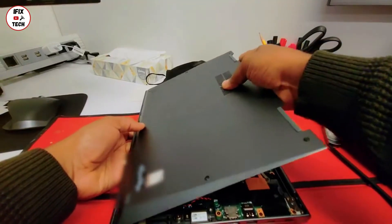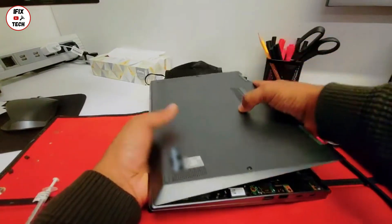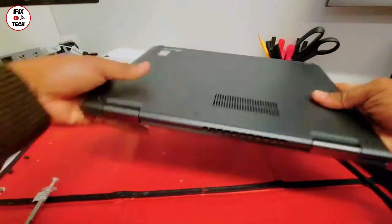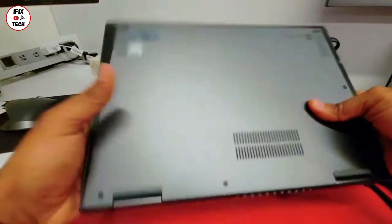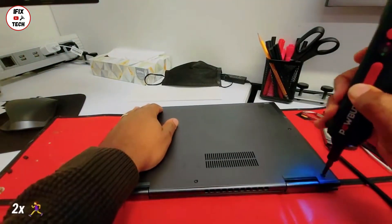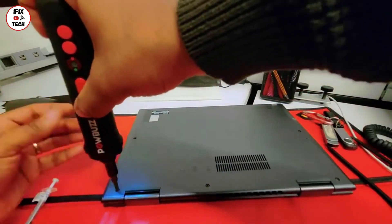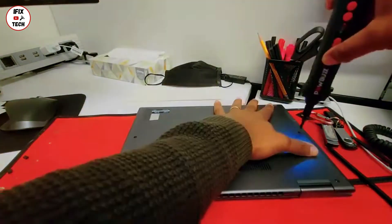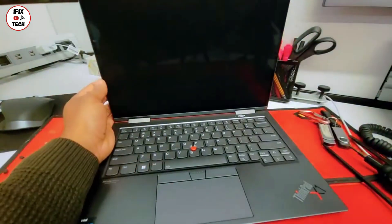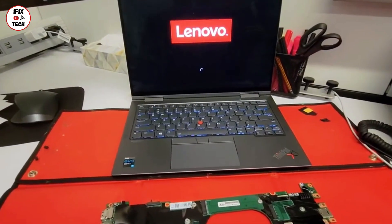It's time to place the bottom cover. You want to do it from the front side first and then just slide it down. Once it is in place, just press firmly across the edges — that way you will put it in place nicely. Once that is done, use your screwdriver to screw those five screws. Now it's going to be the moment of truth — let's find out if our machine is fixed. By pressing the power button, you can see that now we have lights and everything is all good.